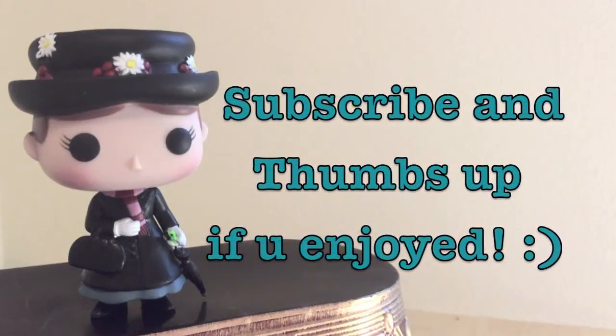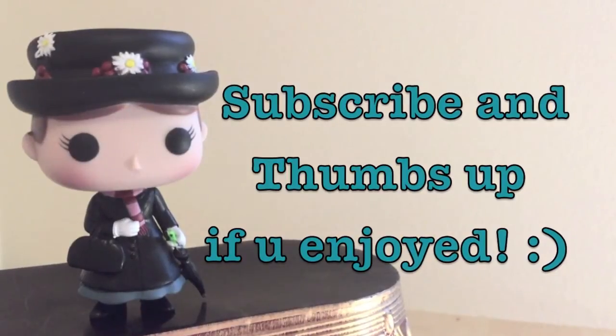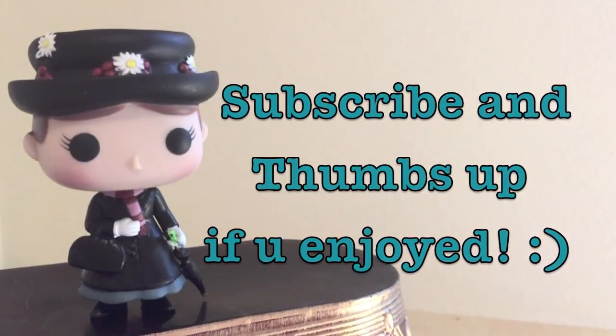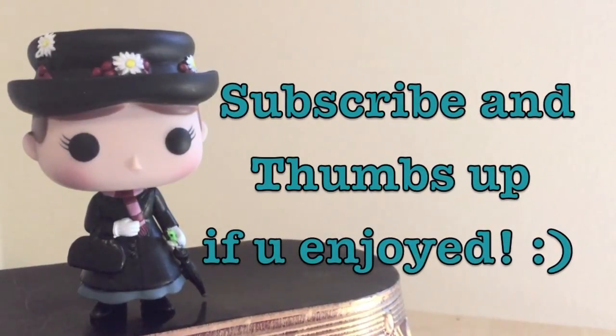That was the end of my review. I really hope you enjoyed it. If you did, give this video a thumbs up, subscribe to my channel so you don't miss my future videos, and check out the other videos I have on my channel. Have a wonderful day, stay sweet, and I'll talk to you in my next video.